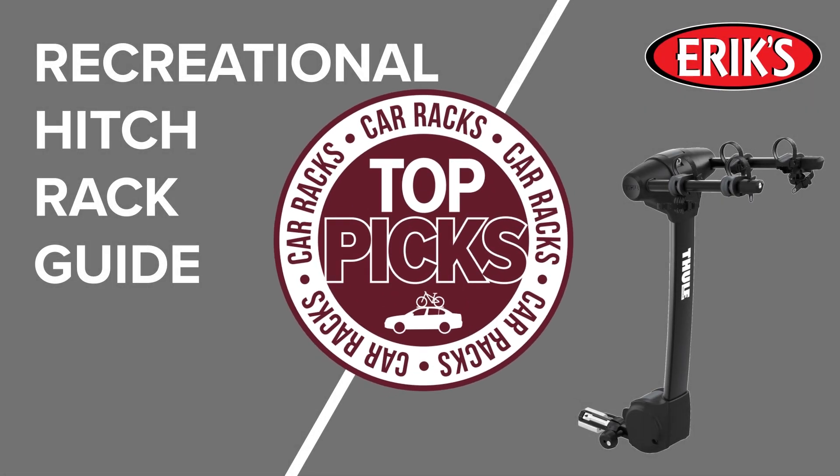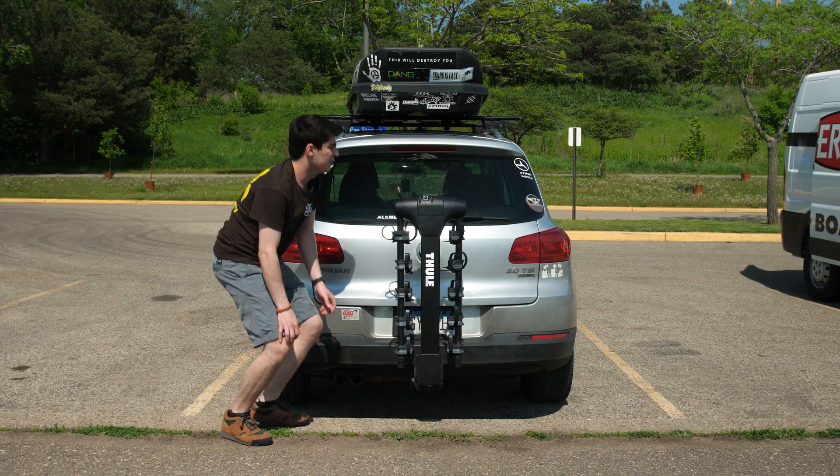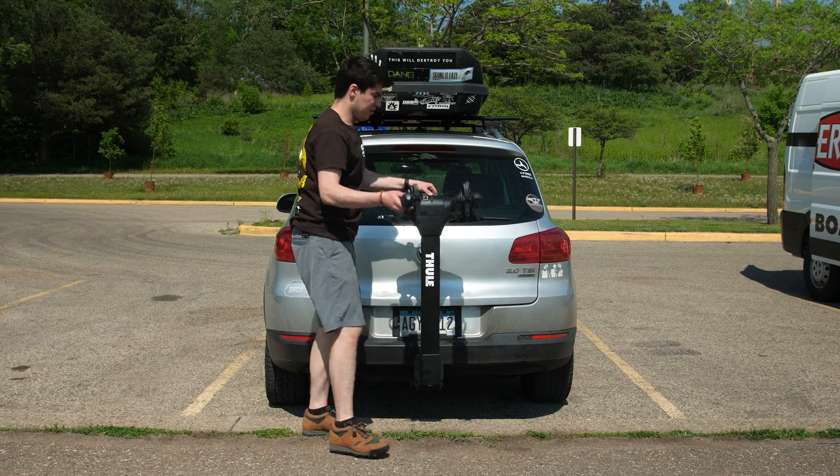Hello, welcome to the Eric's Car Rack Buyer's Guide series. In this video we're going to be going over some of the best car rack options for transporting your bike, along with some best practices and other tips.